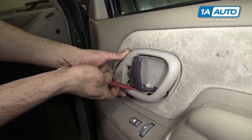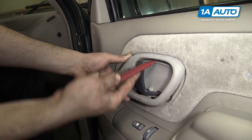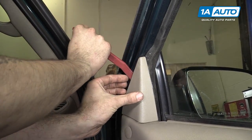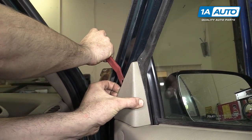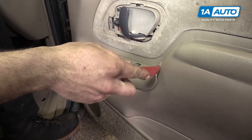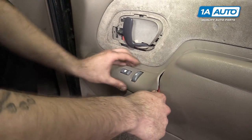Push down on the tab to release it. There are three: one at the top, one at the bottom, and one on the side. Remove the extension at the top of the door panel by prying out with a trim tool.